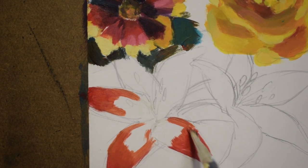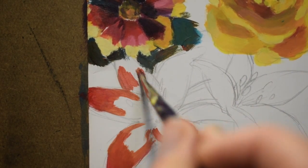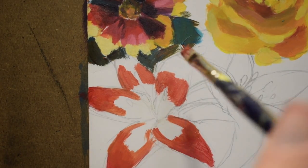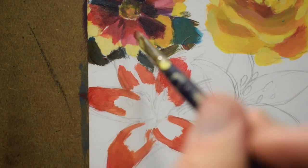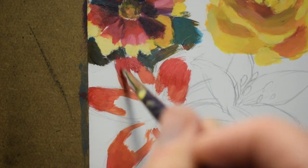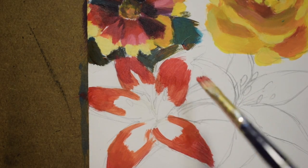Just like with the other flowers, you'll be putting on about three layers everywhere, all over each petal. I'm trying to get the tips in there, and then while it's still wet, I'm trying to get the fade from the red to the orange to the yellow.